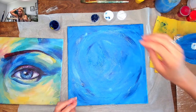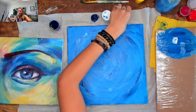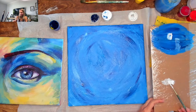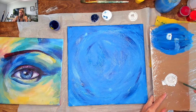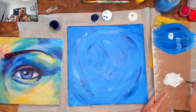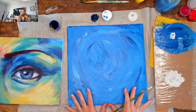Set the big brush aside — we won't use it in the next step. For the next step, use your medium brush. We're going to dilute some white on the palette — add a few drops of water to make it more runny and translucent, because we're now going to split our canvas into four equal quarters.